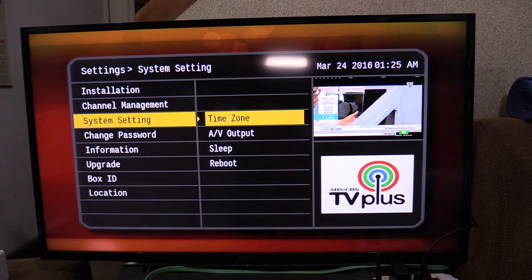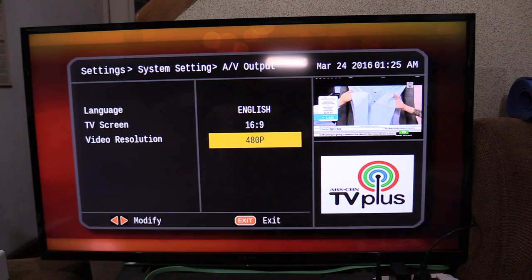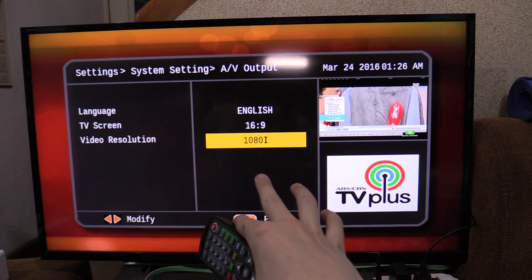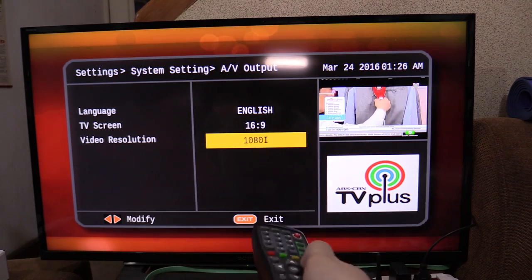In the system settings, you can see the AV options: you can do 16x9 or 4x3 aspect ratio, and then you've got 480p, 720p, or 1080i resolution. Now although they've got 1080i, no channels at the moment are actually streaming in HD, so you're not actually getting HD content.